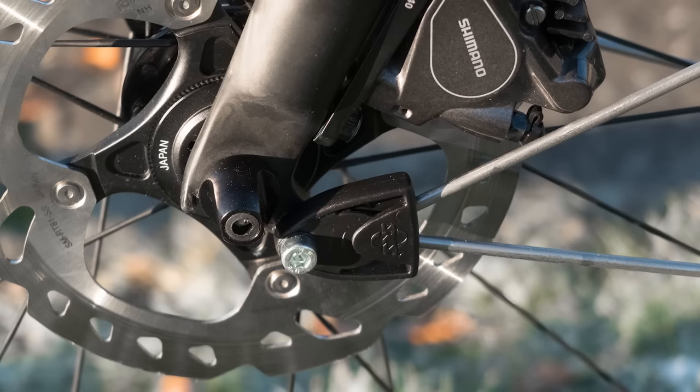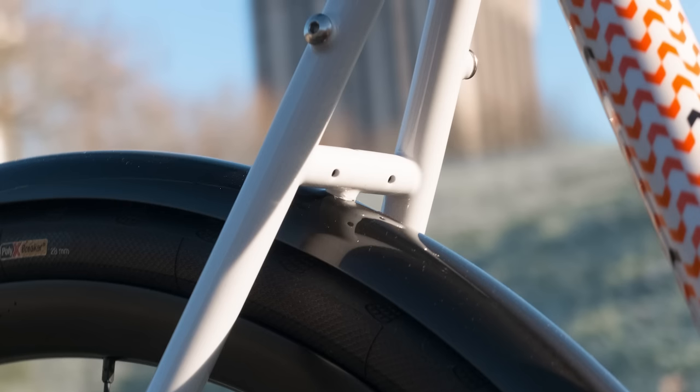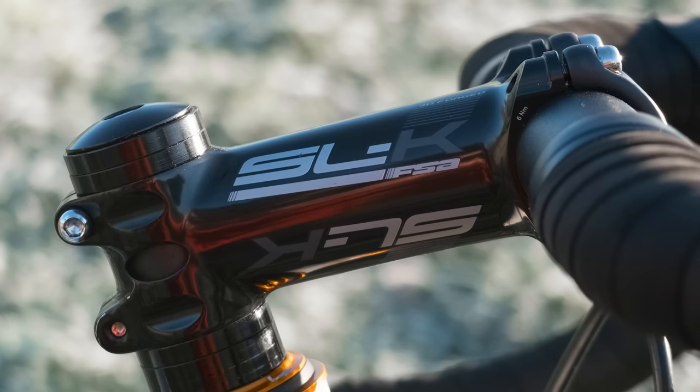As well as choosing your fit, you can go with pretty much anything you want on the bike. In my case, as I was riding it through winter, I decided to go with mudguards because I wanted the bike to be easy to look after. My bike came out of the box with an Ultegra Hydro groupset, Hunt's four-season cyclocross all-road wheels, and some really nice FSA finishing kit.